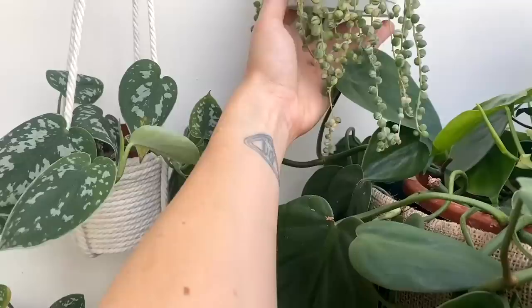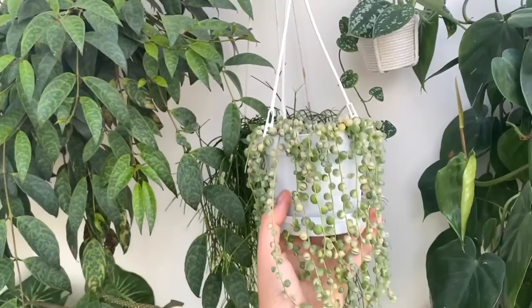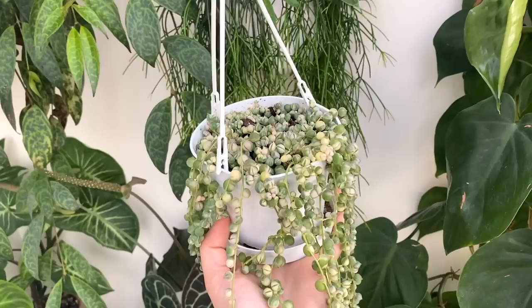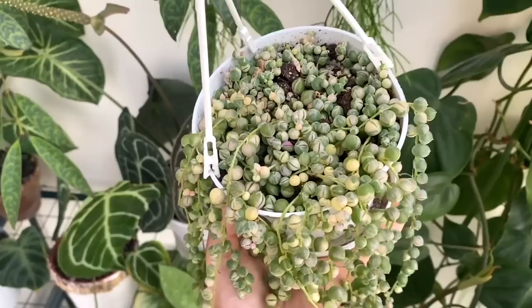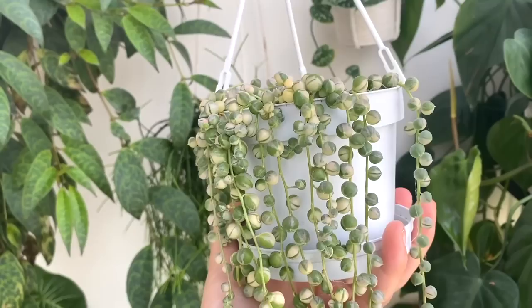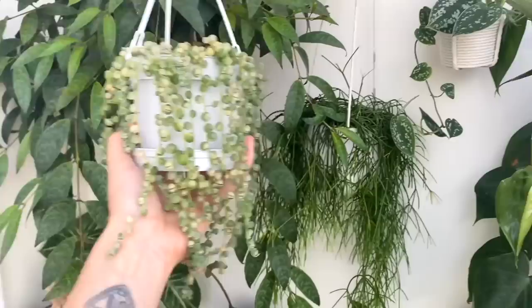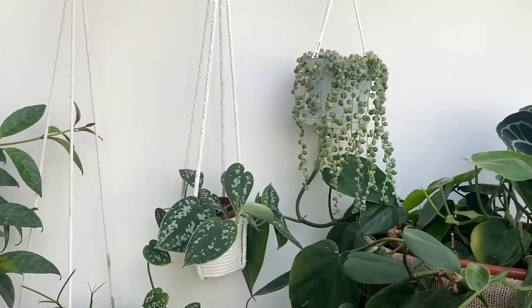Up here is a variegated string of pearls that I got as cuttings — about three or four little strands. It grew really long but was looking quite sparse and leggy. In a propagation video about a month ago, I took more cuttings and put them in water or soil — actually I think maybe both. As you can see, it's really filling out now, and hopefully it's going to be looking lovely and full soon. The variegation on those little pearls is just so pretty — I love the texture of this plant.